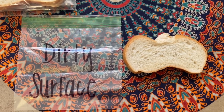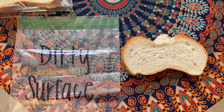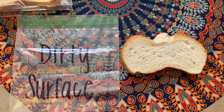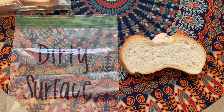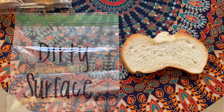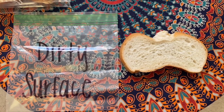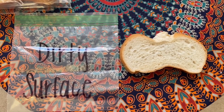For the last bag, the dirty surface bag, you can really do whatever you want. I'm going to rub my piece of bread all over the floor, but you can rub it on a door handle, the bottom of your shoe, or anywhere you think might be dirty and might cause germs to get on the bread. Then put it into the bag.